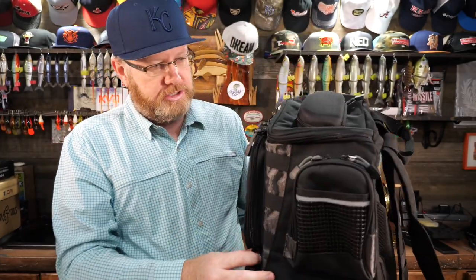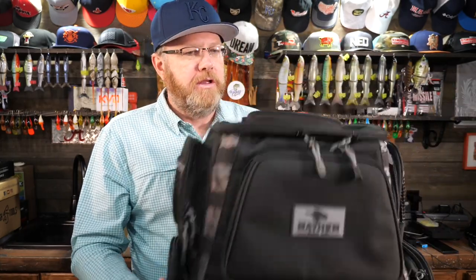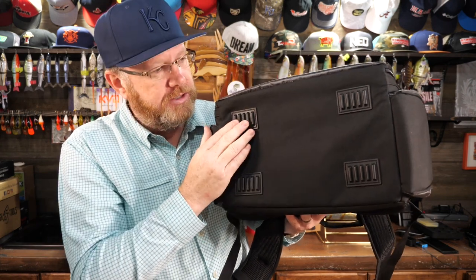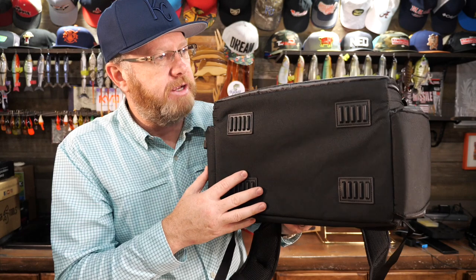This bag has so much storage — it's off the rails, really. Compared to other bags of this size, I would say hands down this has just as much storage, if not more, than all of its competitors. It feels incredibly durable and very sturdy. It's not waterproof and it doesn't have a rain fly, but it is incredibly durable and sturdy. If you look at the bottom, it has four raised rubber feet, which is nice — it'll keep the bottom of the bag somewhat off the ground and help keep it dry.